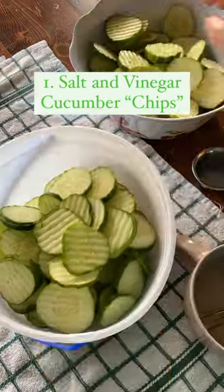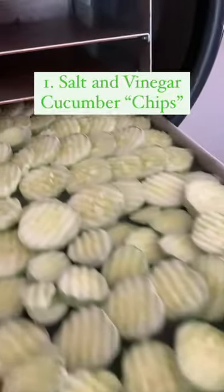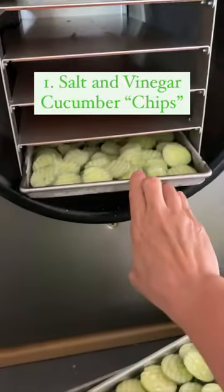For salt and vinegar cucumber chips, slice the cucumbers and dip them in a vinegar, salt, and oil solution, and then place them on freeze-dryer trays. Pre-freeze and then freeze-dry.